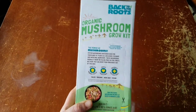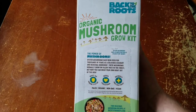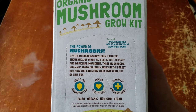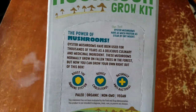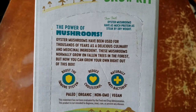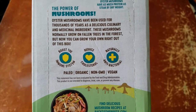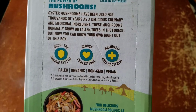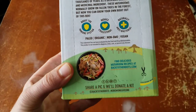We actually got these free or on discount from Social Nature, so check out Social Nature and get yourself some free to discounted products. Now, the power of mushrooms: these are oyster mushrooms, and they have as much protein as steak by dry weight, so getting protein that's not animal is really great. Oyster mushrooms have been used for thousands of years as a delicious culinary and medicinal ingredient.